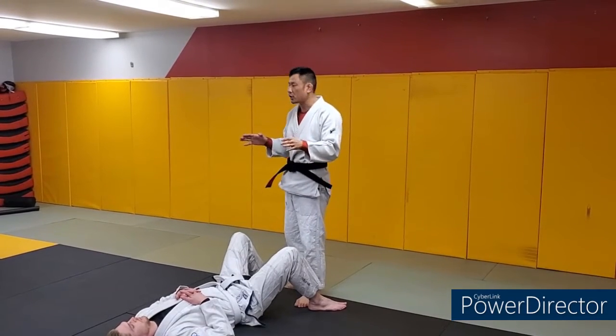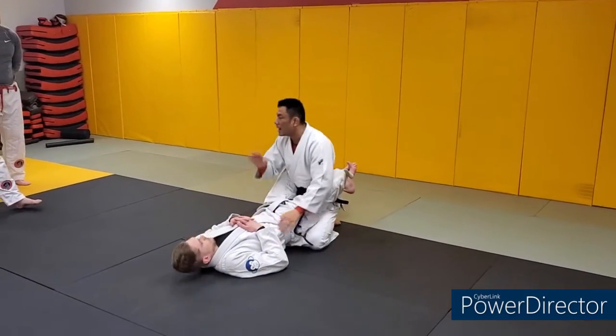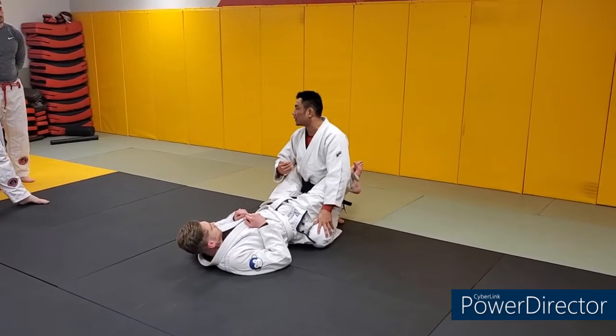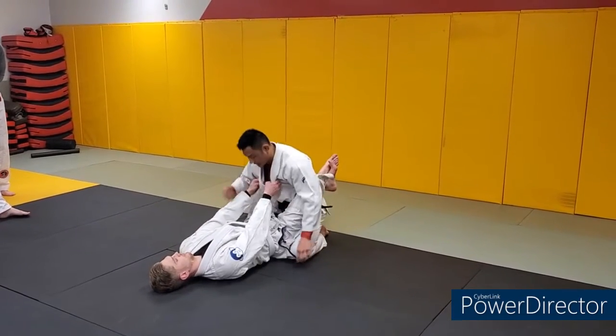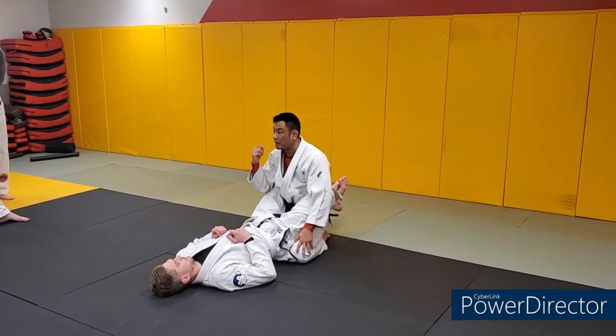There are a couple different ways to break closed guard. This is just the way we're doing it today. So I'm inside, closed guard. Number one — as with anything, striking, grappling, whatever — your posture must be secure. I'm sitting back on my butt, looking to the horizon. I don't want to hunch my head here because someone with long arms can start grabbing the back of my head.